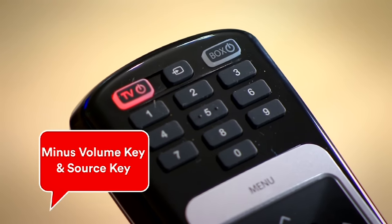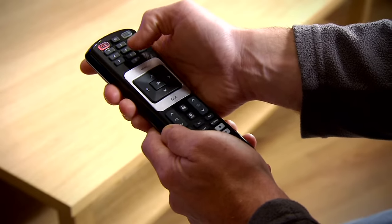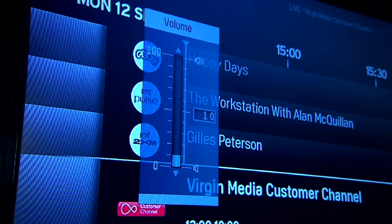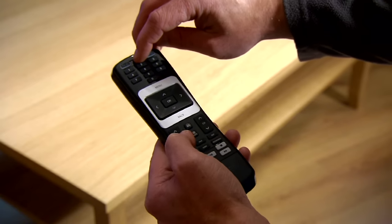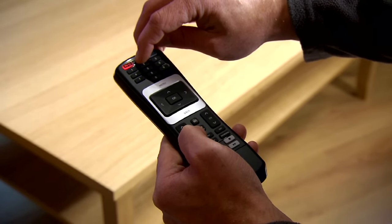Now you can enter your model code. The power key will flicker twice again. Point the remote at your TV and hold the power key until the TV switches off. You can now control your TV's volume and source input, as well as switch it on and off from your Horizon remote control. To complete the pairing, once again press both the minus volume key and the source key on your remote at the same time.